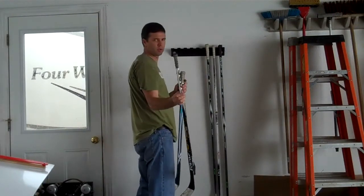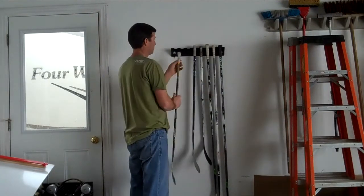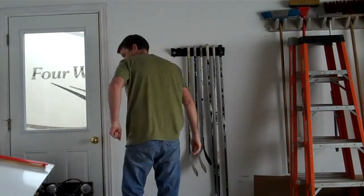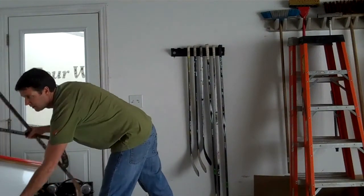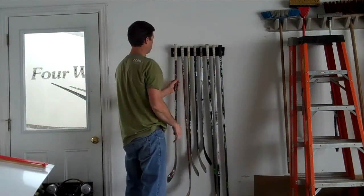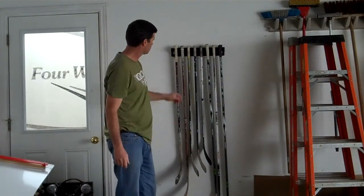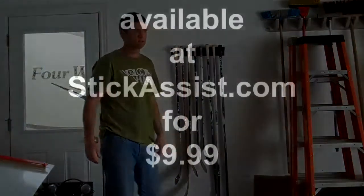It only works with sticks with knobs on the end. If you don't have a knob on the end of your stick, why not? There you go. Eight sticks, no problem. Nice and solid. Works out.